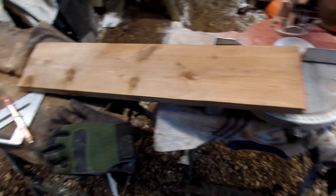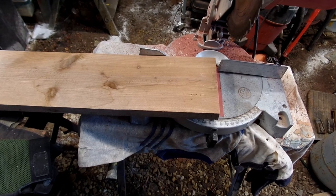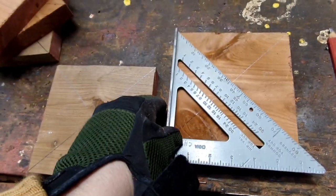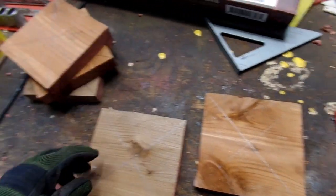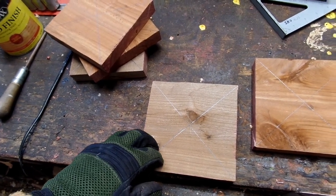Let me do some more cutting and then I'll show you how I lay the lines out. You can see the X's - I laid that out and marked it with a pencil. One, two, three, four, five, six - that should do. Looks like I need to get drilling.